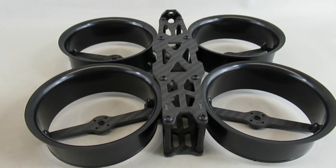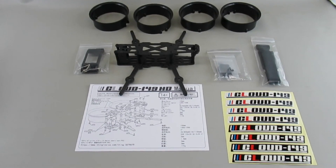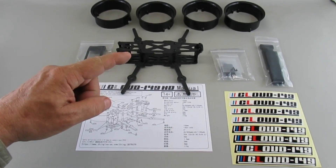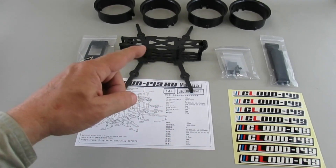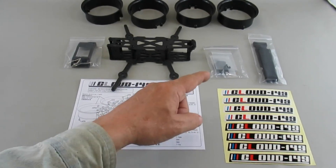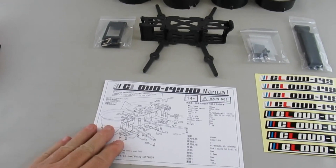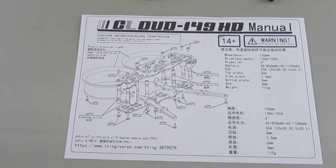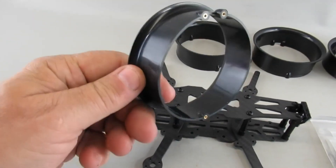These are available for as low as $35, and here's what comes in the box: you get the four ducts, the main frame itself, some supports for the air unit that you can optionally put into the center post, a bag of screws, a strap, stickers, and a little diagram showing how everything goes together.